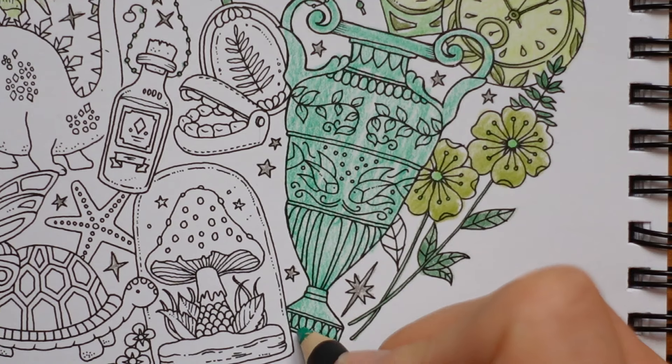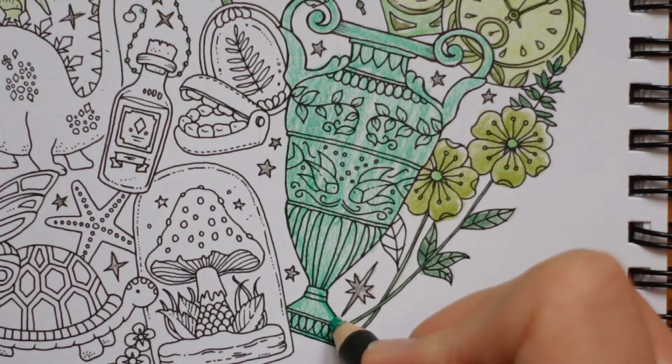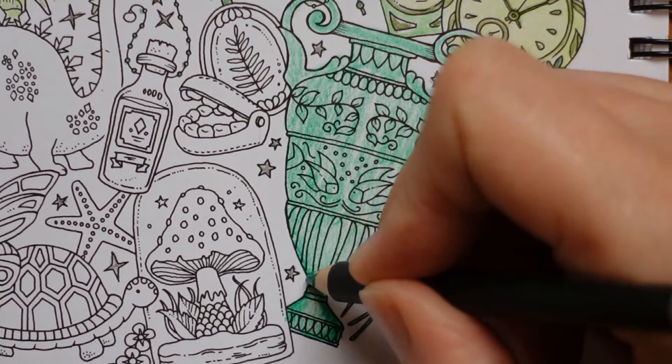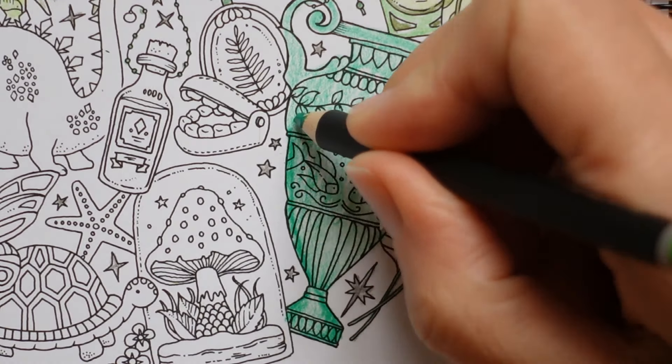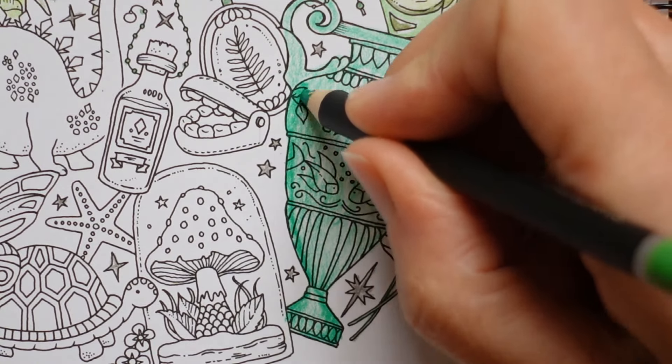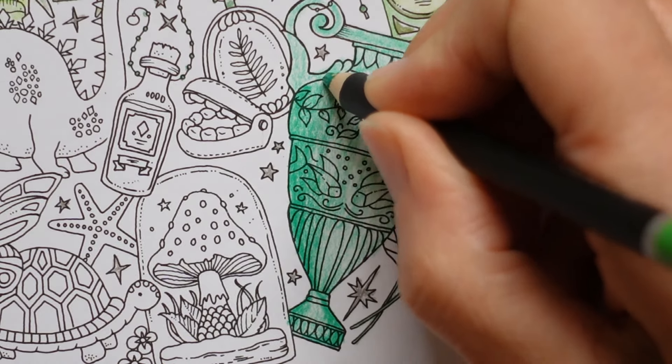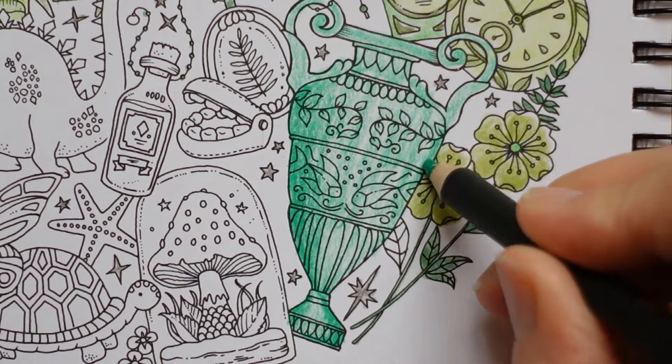Now I've done that base, I want to add some darker areas. I'm going to add them here along the edges, all the way up this edge, and then just gently fade the colour a bit towards the middle. The same here.